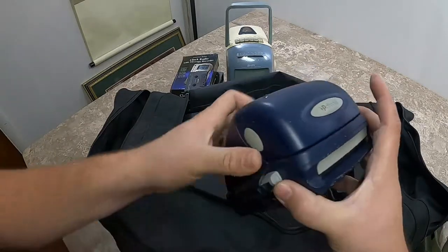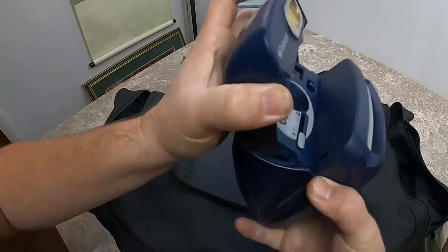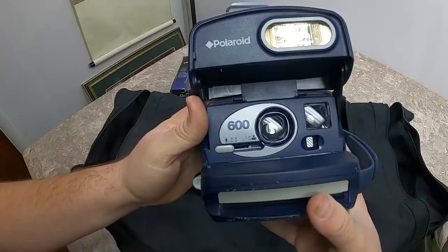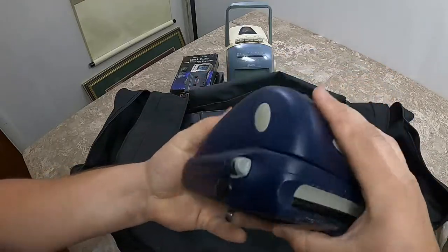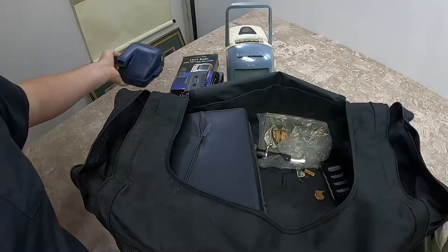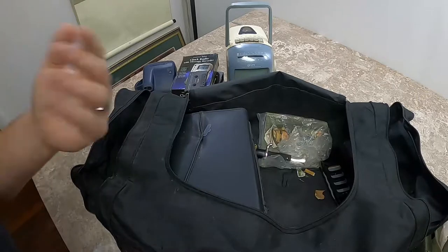Look at that — we got another Polaroid. That's like our third one now, maybe fourth, I lost count. But these are actually 25 bucks a piece, so it's pretty nice to keep finding these rather than junk.